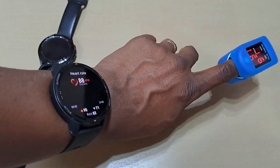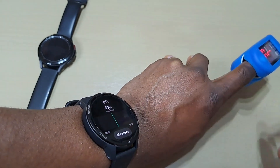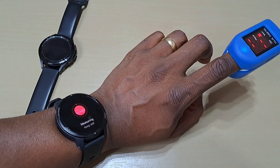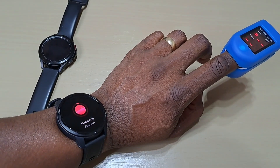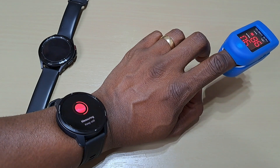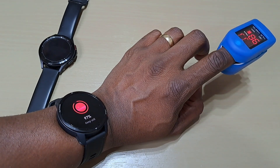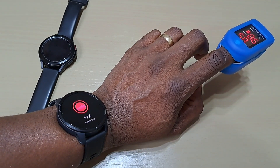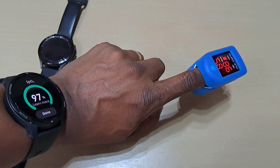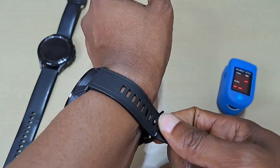Let's check one more time — blood oxygen. Going to 97, 98 — still pretty close. That's for checking blood oxygen and heart rate, as you can see.